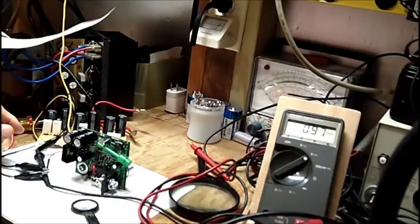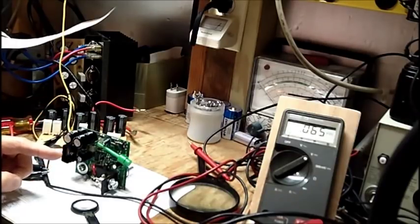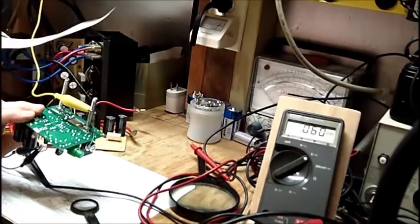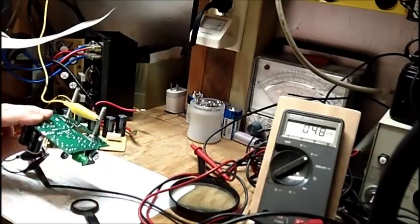We'll bring it up on the variac really slowly, and the only load will be an auto taillight bulb, which I have. If the pass transistors go into full conduction — in other words, if this 2N6388 is shorted — Jim says the pass transistors will go into full conduction and you'll have a full 23.5 volts unregulated DC on these posts. It's better to blow a bulb out rather than risk a radio or something like that. I'll have my meter on it at the same time.